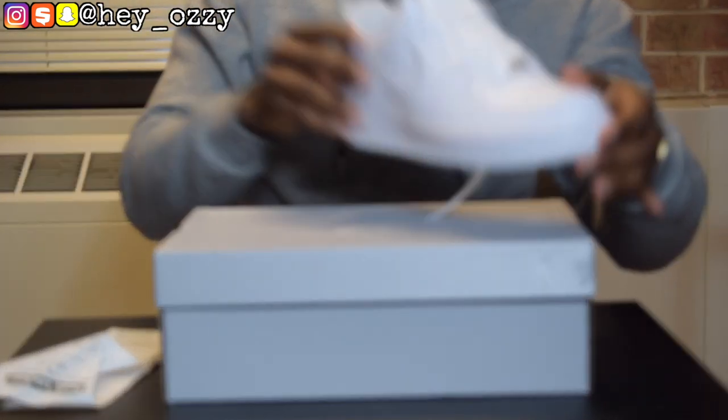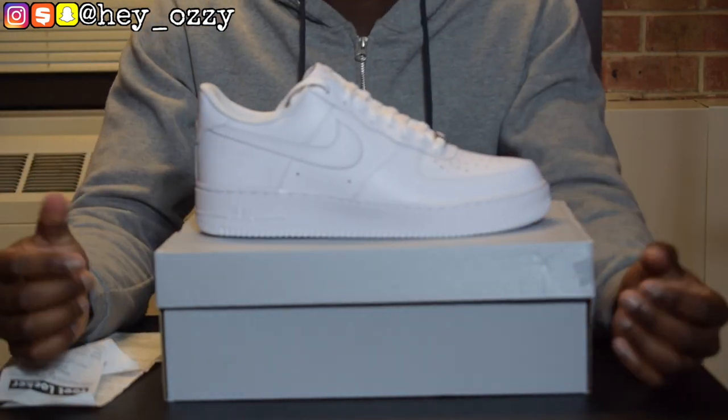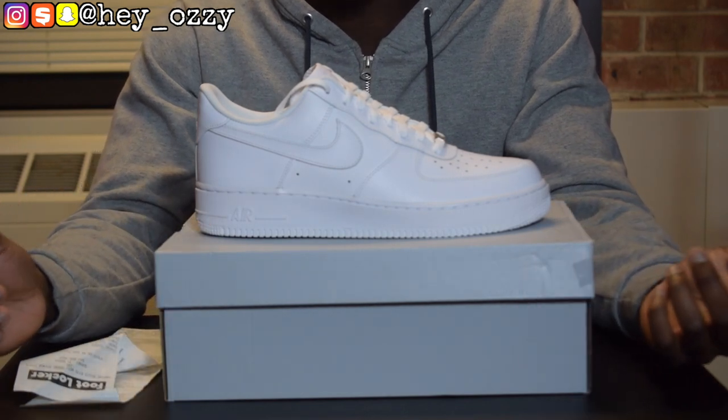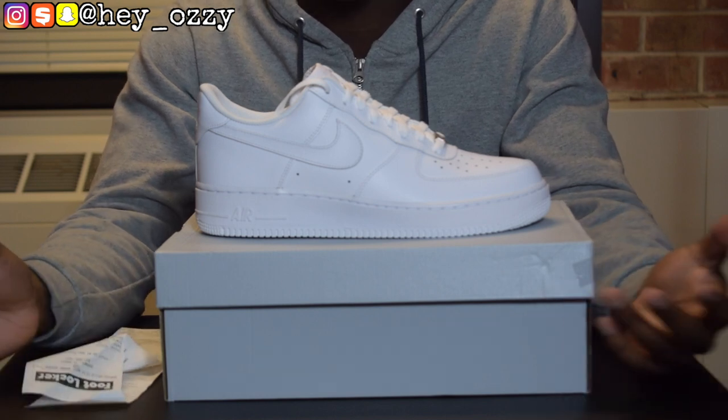I did a video on these like four years ago with my old pair that I used to have, but I sold them and bought a new pair. In the next part of the video, I'm going to show you guys what these look like on feet — how they look with jeans, zipper pants, just a bunch of different styles so you can see how they look.